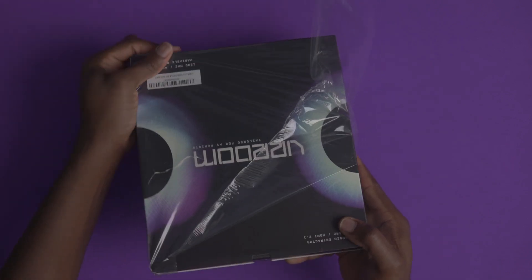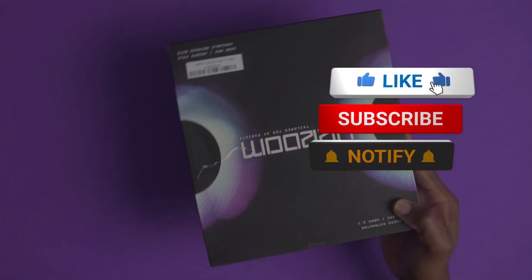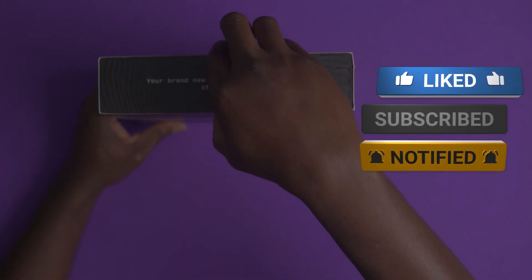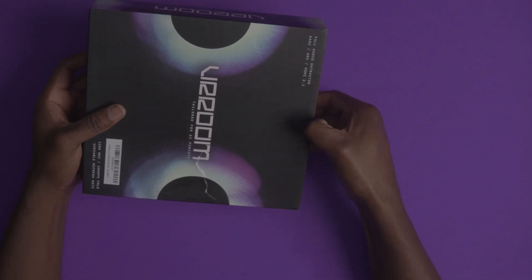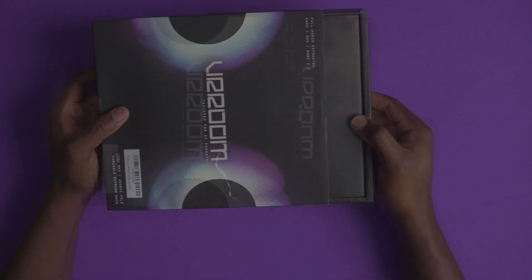One of the things with this home theater rabbit hole that many of us tend to find ourselves in is that it's some sort of a never-ending journey — not for perfection, but just trying to find what works best in your home theater space.